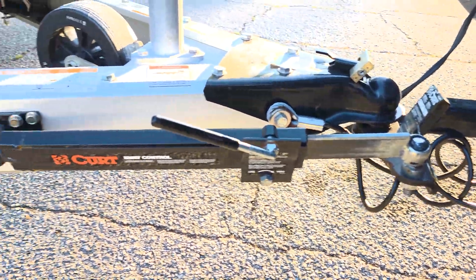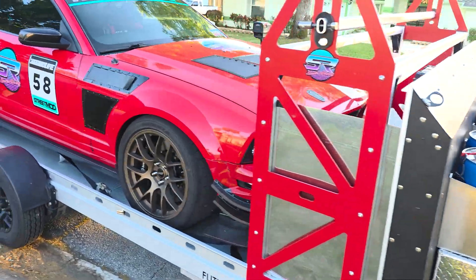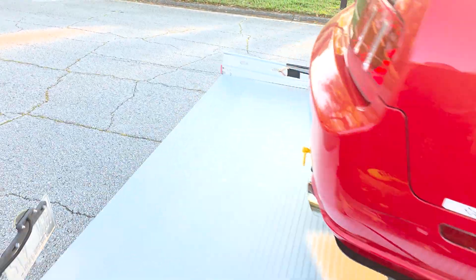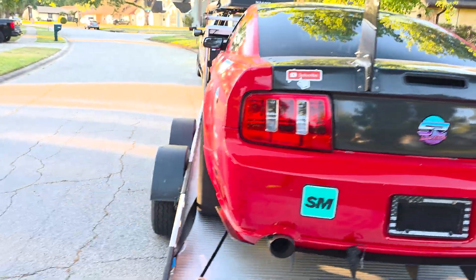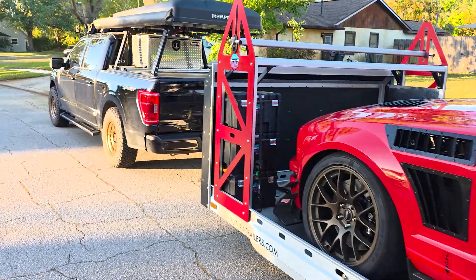If you're watching this video for anything other than my usual race content — loads of DIY, autocross, those sorts of things — the total weight is probably close to: the trailer itself is only about 1,400 pounds, I've added a little bit of weight to it, so let's call it about 1,800 plus a 3,500-pound Mustang.